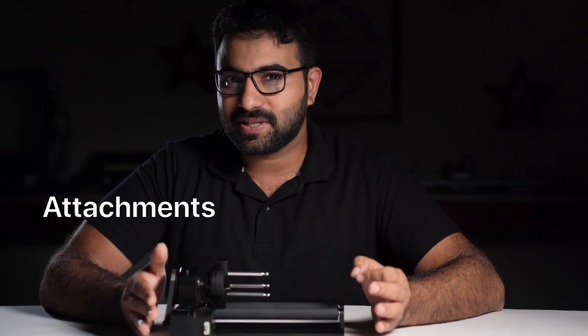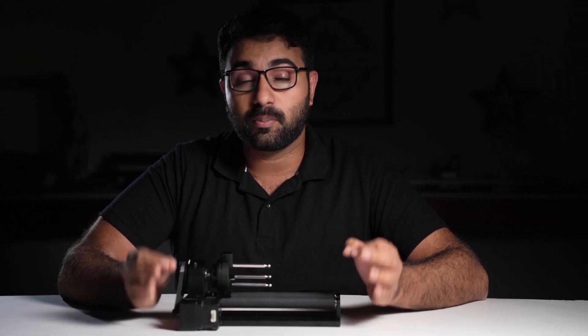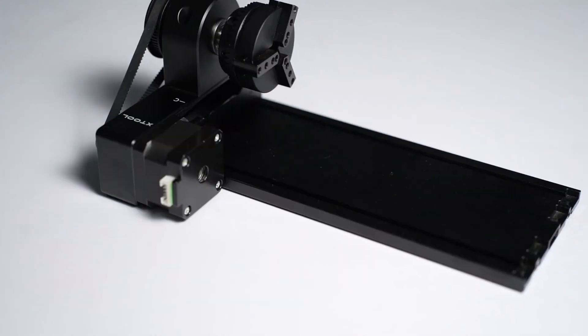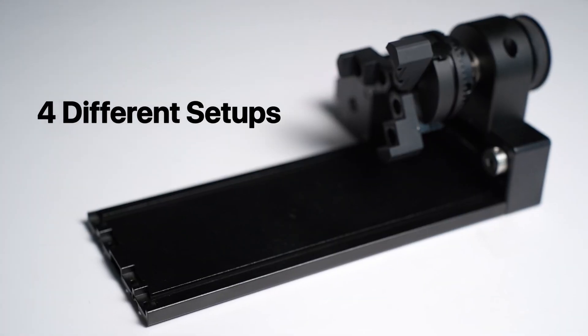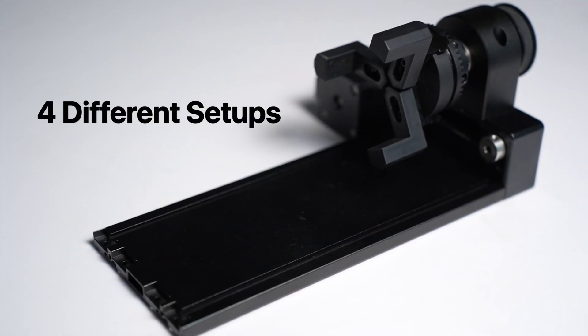First things first, what can the RA2 Pro do? It comes with several attachments and has multiple configuration options that you can use to perform almost all of your rotary engraving uses. We have four different setups which can work on almost all cylindrical and spherical workpieces. Let's look at them one by one.